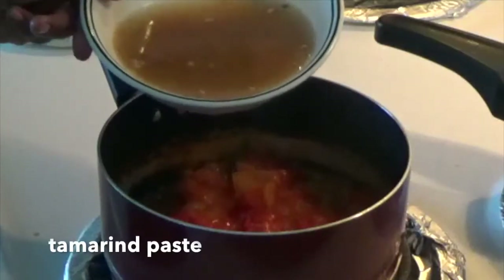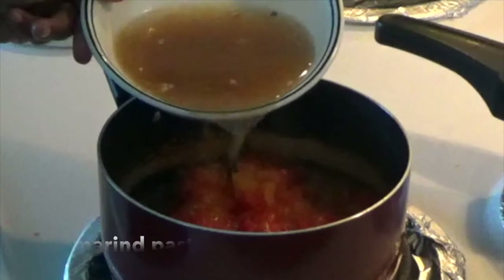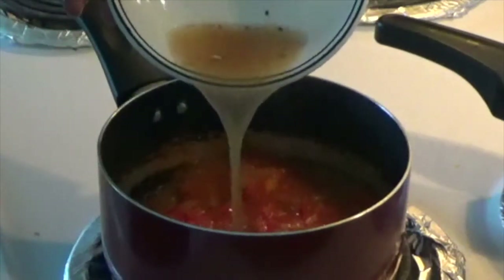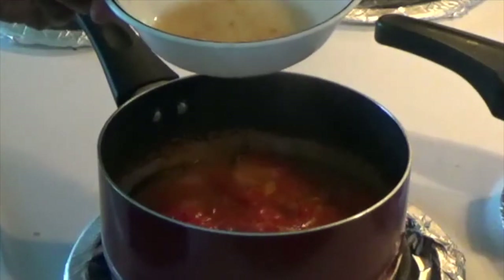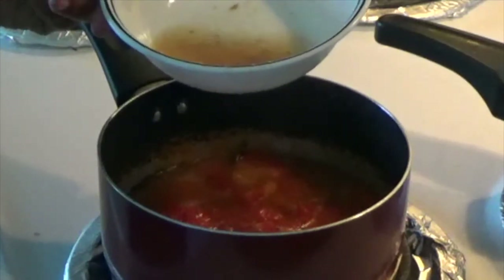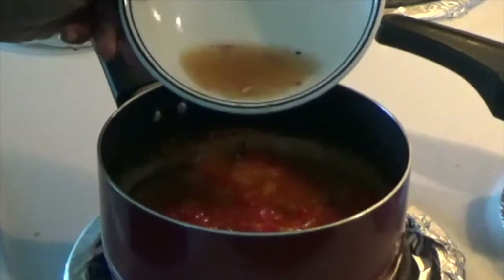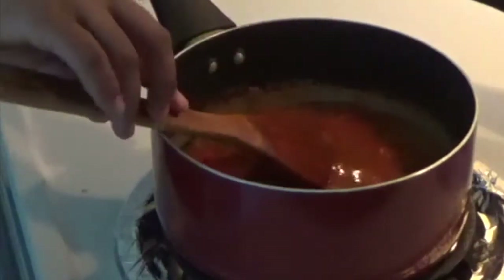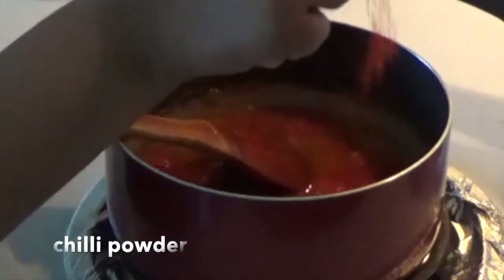Now there is a chintapandu pulse. I want to put the chintapandu and hard water in it. I want to put the chintapandu mixture in the bowl. I want to put the chintapandu paste in the bowl. I want to put the chintapandu pulse in the bowl.